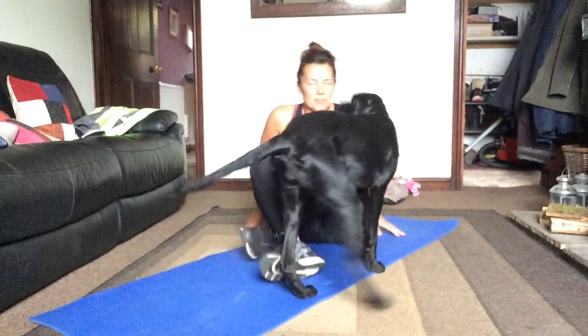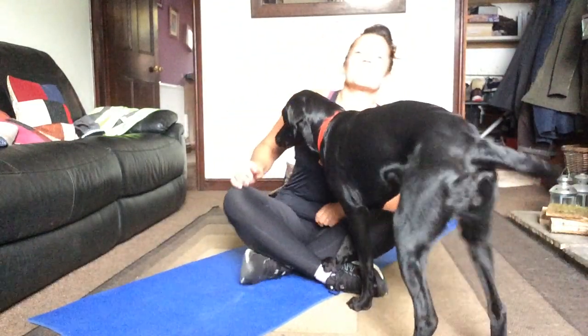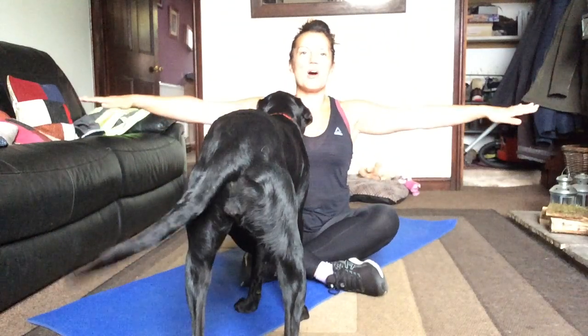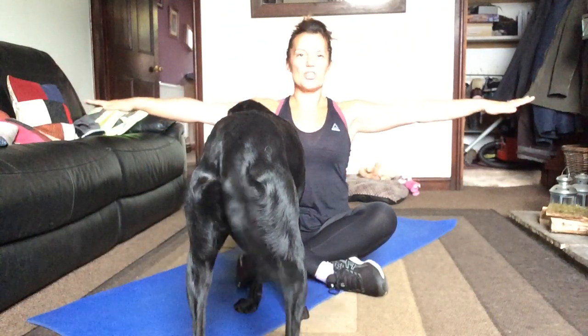So we're just going to start off seated. Hopefully you can see me here. Just sitting in a comfortable position, whatever's comfortable for you. So let's start with the arms out, palms facing down. I want you to reach those fingers away from you, drop your shoulders. Really reach them, then point the fingers down towards the floor. So push your wrists away. Then lift the fingers up towards the ceiling and again, push the palms away. Try to keep those shoulders dropped.